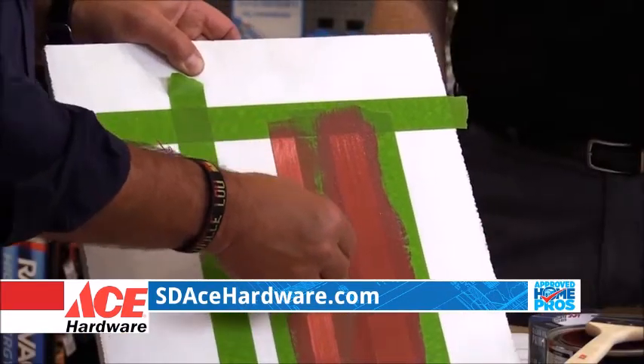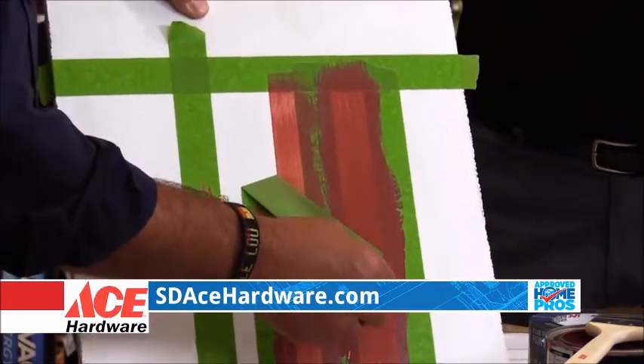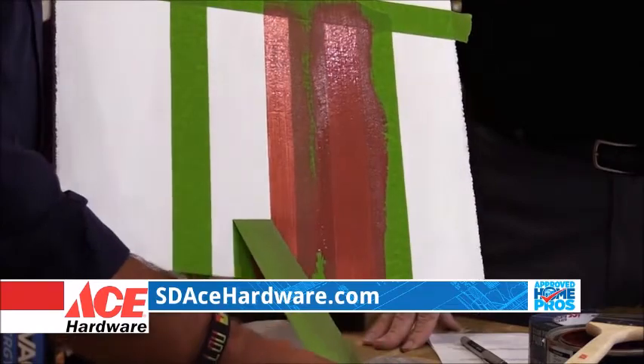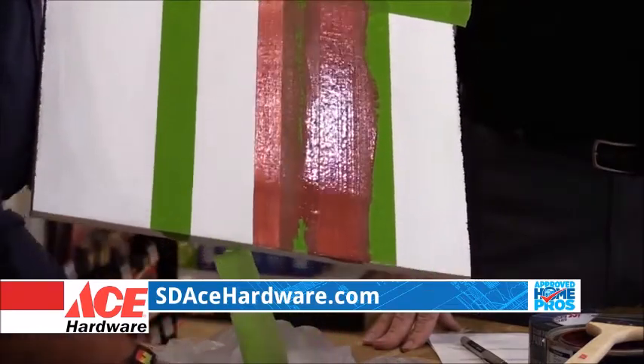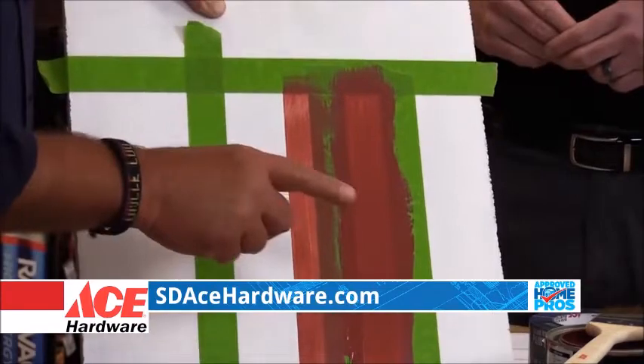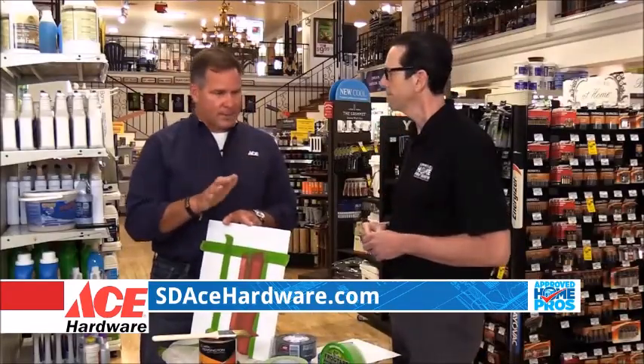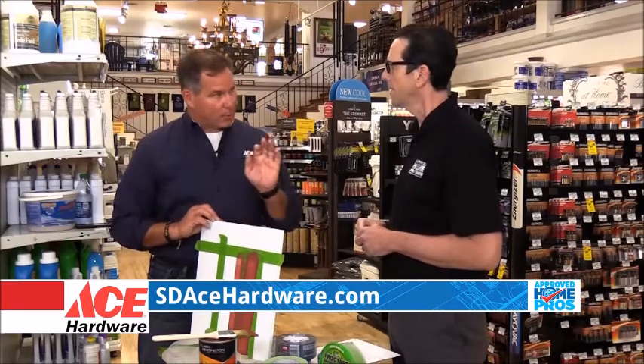When you're doing any kind of taping, you want to come across on an angle like this to give you that crisp line. Now, that's just a very light coat of paint that you can see there, but you see how crisp that line is? Good quality painter's tape. Talk to the associates in the store to tell them exactly what you're working on, so you get the right stuff.